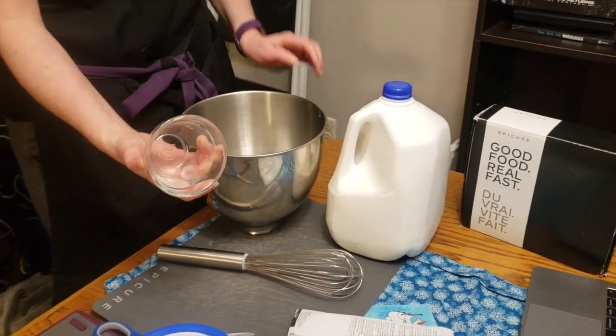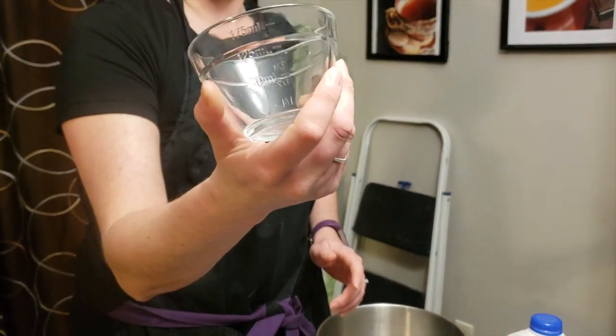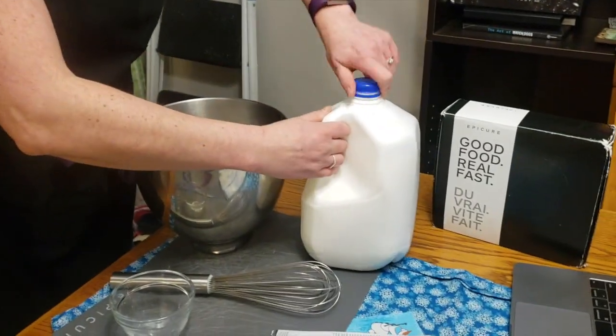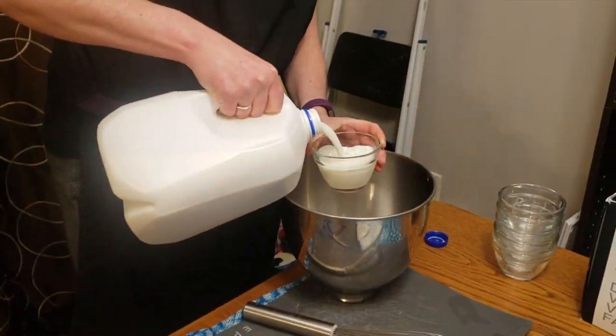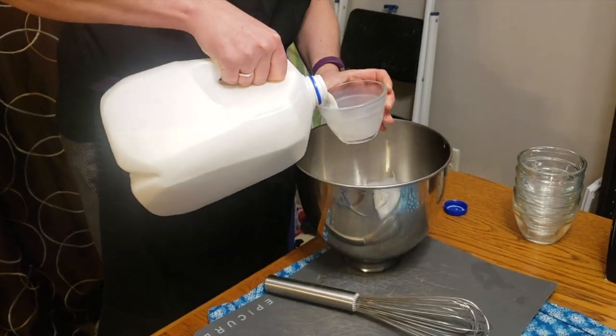Our prep bowls are great for that — they have markings on both sides, so we've got cups and milliliters. This is one cup. You can use any kind of milk that you like: soy milk, almond milk, rice milk — whatever floats your boat. All will work.